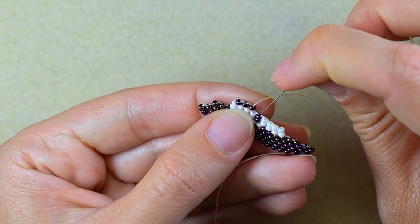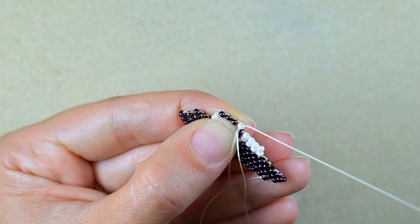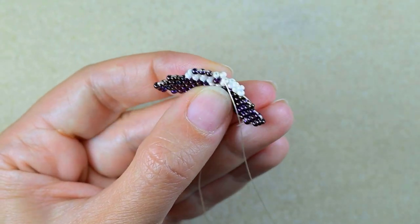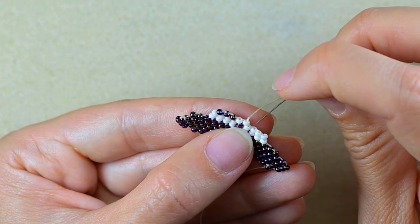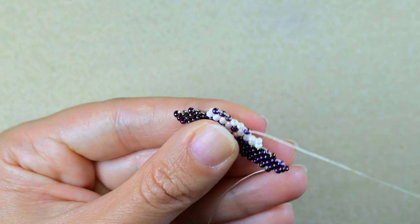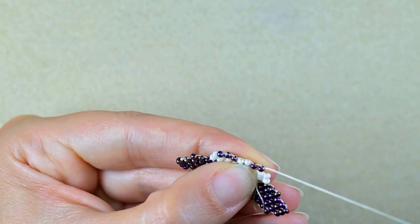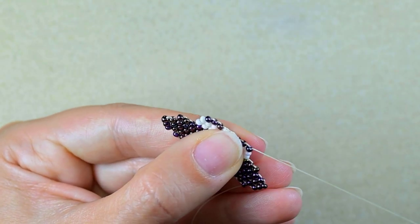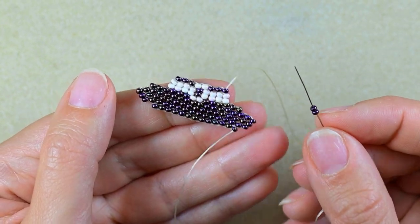Add a white bead, then another white, then add three iris beads one by one at the remaining thread bridges.